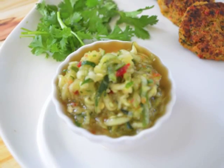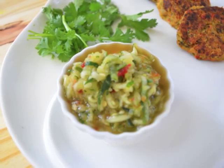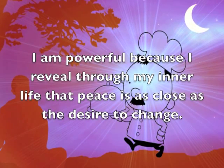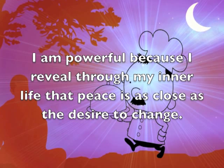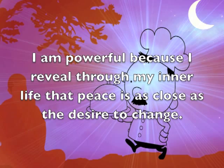Here at the Yum Yum Yogi, we are all about having the right consciousness while cooking. Let's reflect on this thought: I am powerful because I reveal through my inner life that peace is as close as the desire to change.